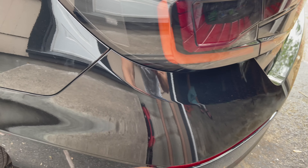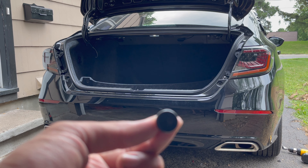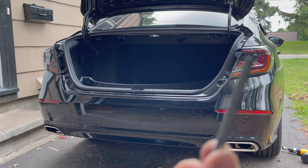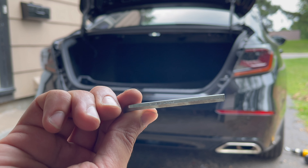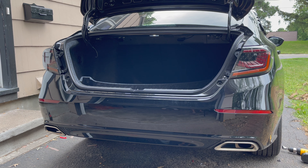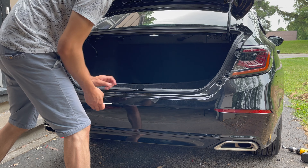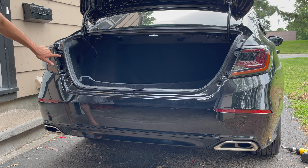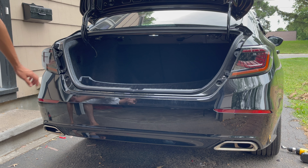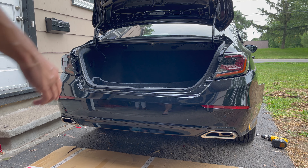These are 3/16 — use a 3/16 Allen key to remove them. They're right there in that corner by the bumper. To connect the reflectors you're also going to have to take off the tail lights as well to connect them.